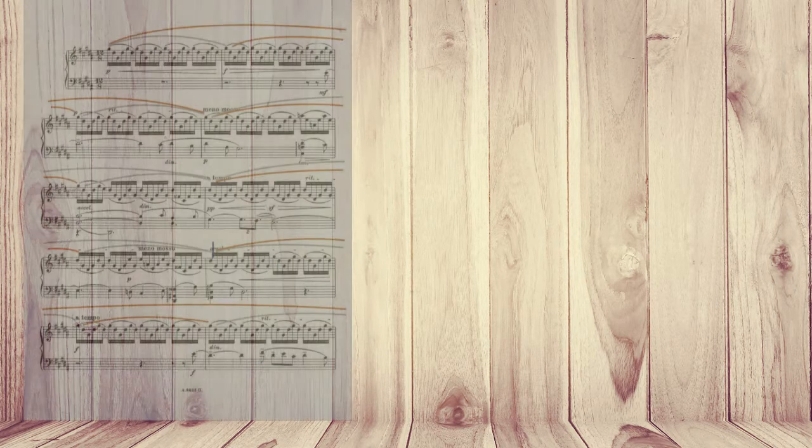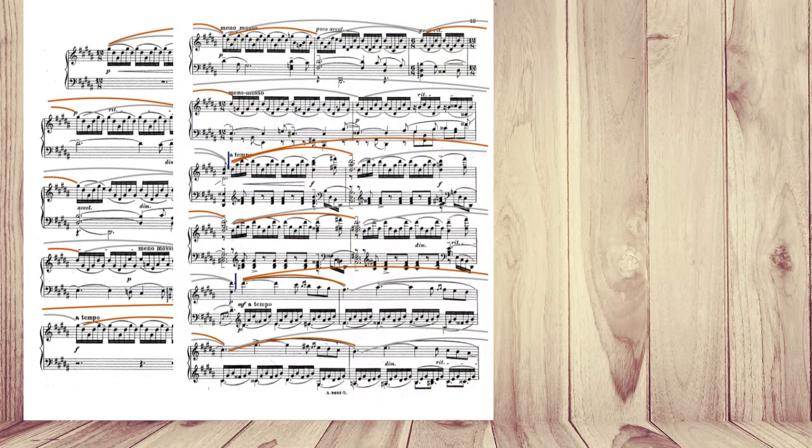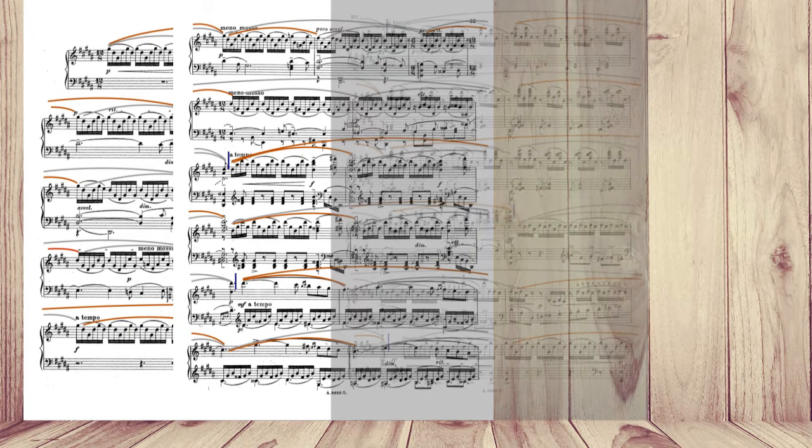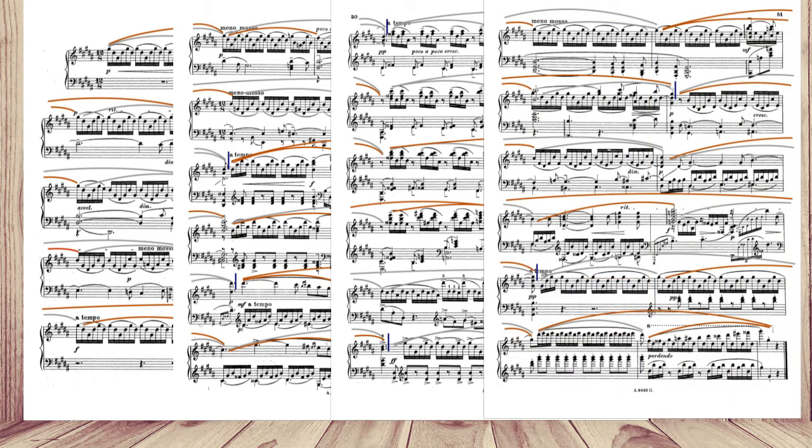Hello everyone, it's Emma here. Before I move on to a detailed illustration of phrasing length and phrasing shape, I'd like to say that the knowledge about phrasing here is a result of many years of research and experiments. I had to let go of many ideas before I finally found one ultimate method — the algorithm of phrasing that works for every single piece. You can hear from my performance that it works, and if you try exactly the same method I'm going to describe in this video, you will see it works for you as well.